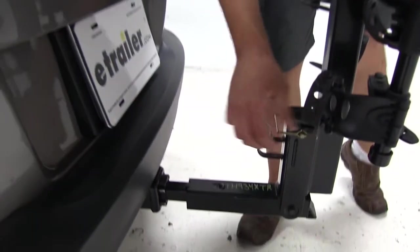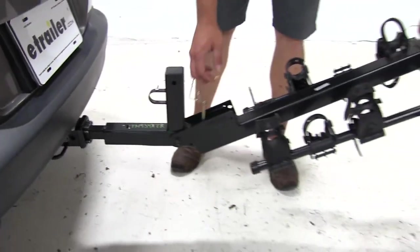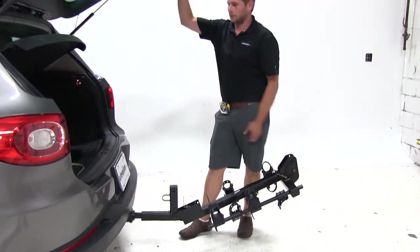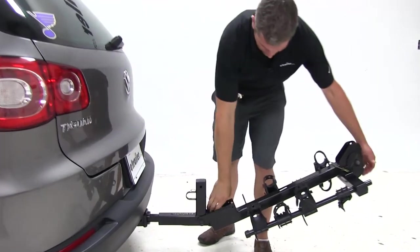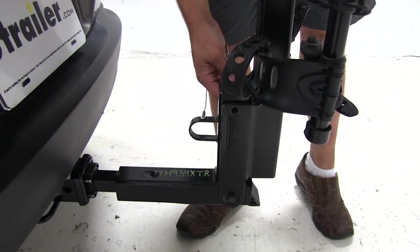At the base of the mast, we've got a bail pin. Pulling that is going to allow us to tilt this rack out and away from our vehicle. It's going to give us all the room we need to get into the cargo area and get anything in or out. We then lift back on the mast until it gets into its original position and slide our pin back in.